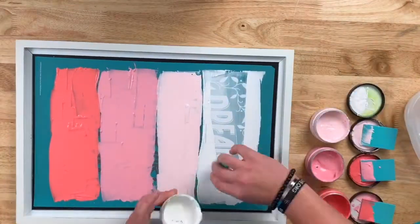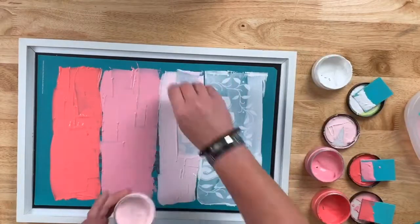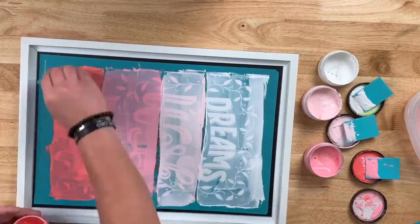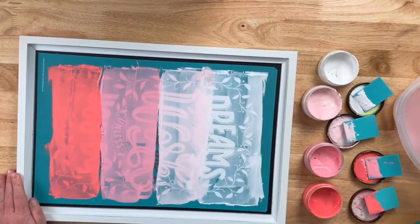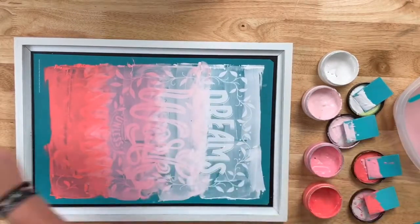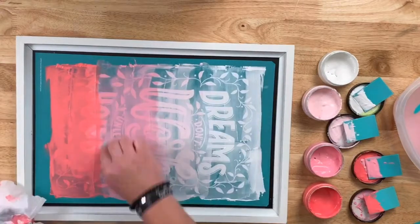Now we're going to remove that paste and put it back into the jar. Normally I like to get off as much paste as possible for the best results, but in this case we're going to move a little fast. Remove it pretty quickly and move on to the blending stage, which is just dipping your finger in water and blending those colors together. Blend them, then grab your mini squeegees and remove the excess of your blends and put it onto a baby wipe.